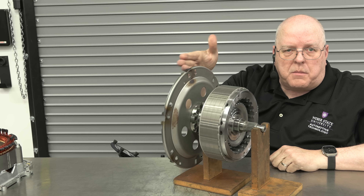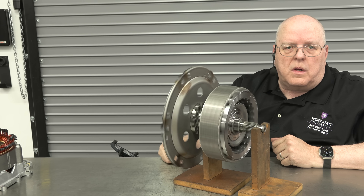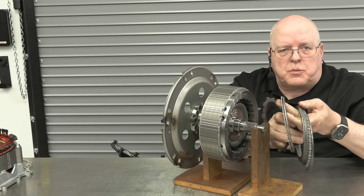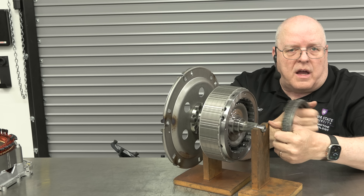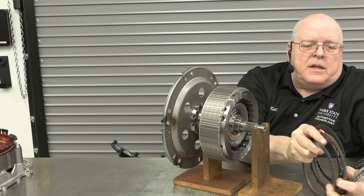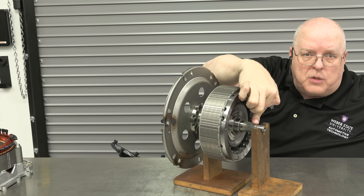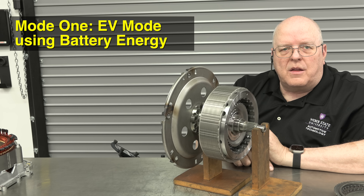If the motor rotates, then the flex plate at the back rotates, which turns the torque converter of the automatic transmission and moves the vehicle down the road. There is not a solid connection between the engine's crankshaft and the input shaft of the automatic transmission. What connects them together is a hydraulic clutch pack — a five-fiber-disc hydraulic clutch pack with alternating steel and fiber plates, hydraulically activated. Plates with teeth on the outside connect to the rotor; plates with teeth on the inside connect to the input shaft.